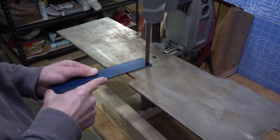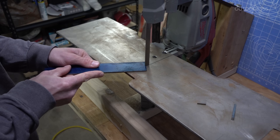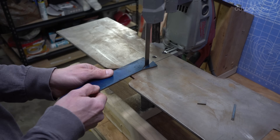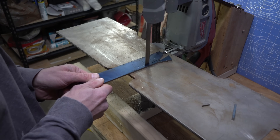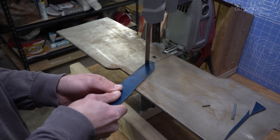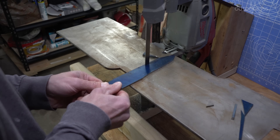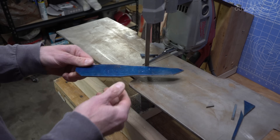Next, I'll do some rough cutting with the bandsaw. I don't spend too much time on the bandsaw getting super precise and close to the layout lines. I can actually profile a whole lot faster on the belt grinder than I can with the bandsaw. But in order to help save some belt material, I will cut out the bulk with the bandsaw.